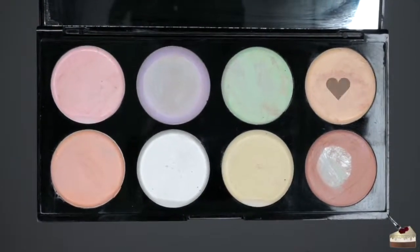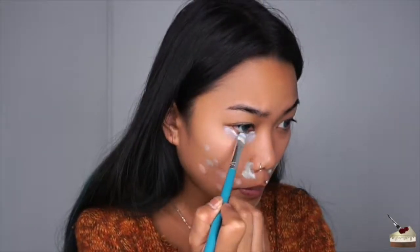Pink, salmons, and any orange tones you want to use to correct any dark spots on your face. For me, I use the salmon color a lot because I have a lot of acne scars. Yellow you can use to cancel out any purple or blue tones. Purple you can use as a brightening tool, so for me I'm going to apply that right under my eyes.